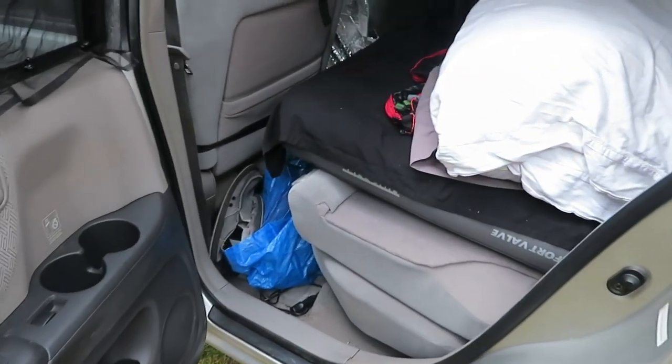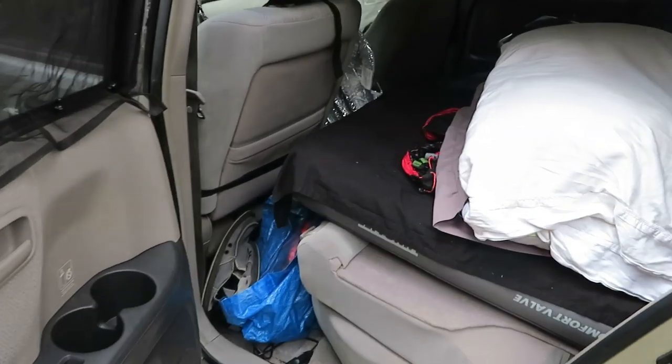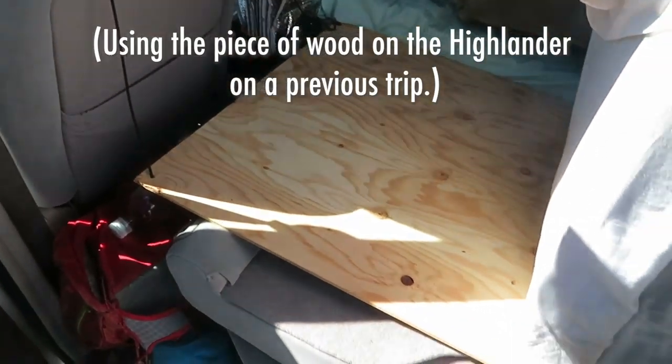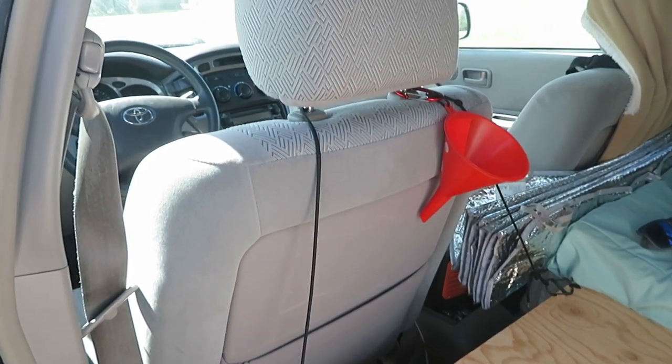What I do in my RAV4 — where the gap is a bit bigger — is use a two-foot-square piece of wood to bridge the space and keep the end of the mattress from being floppy. As for other features, the mattress has valves that let you easily inflate and deflate it in just a couple of minutes. There's also a side valve for fine-tuning — press it to let a little air out, or blow in with your mouth or the pump to add a bit more.